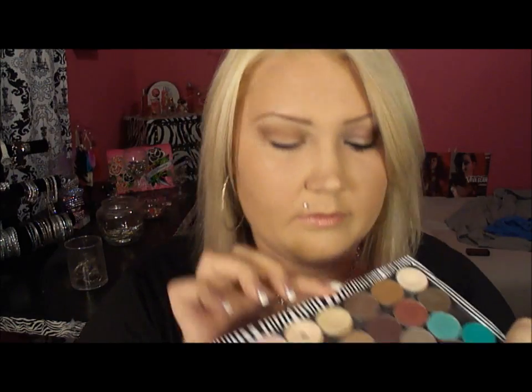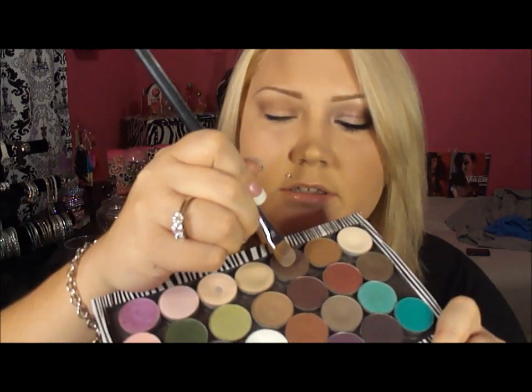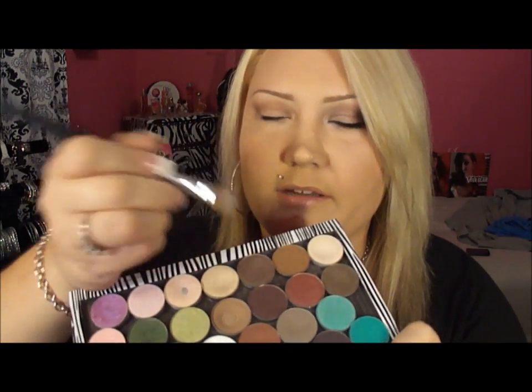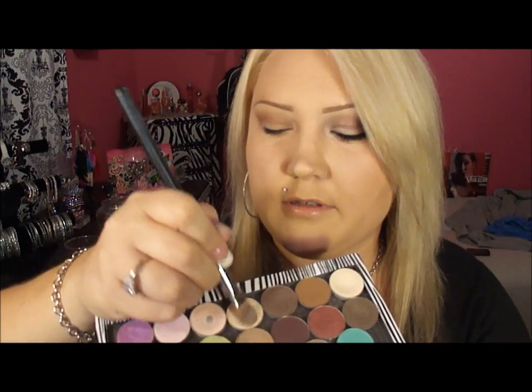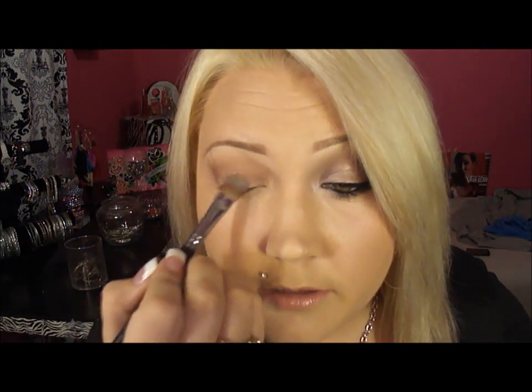The next two are Satin Taupe and Rice Paper — I'm just gonna mix them together because the Satin Taupe is just a little dark. I'm using this large shader from Sigma and just packing in the Satin Taupe like twice and the Rice Paper once, and that goes all over the lid.